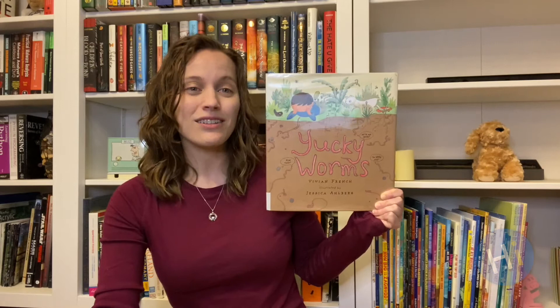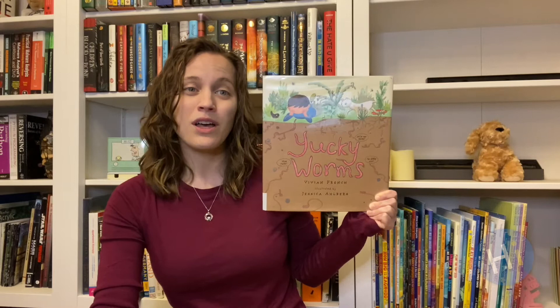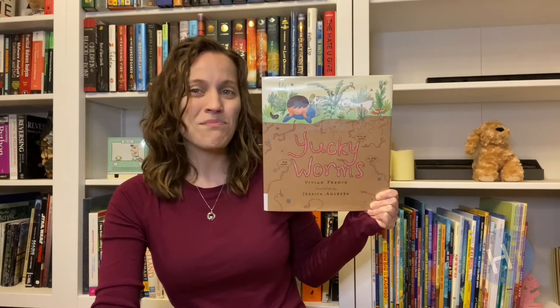Yucky Worms by Vivian French. A young child helps grandma in the garden and in the process learns the important job earthworms play in helping plants grow. That's Yucky Worms by Vivian French.